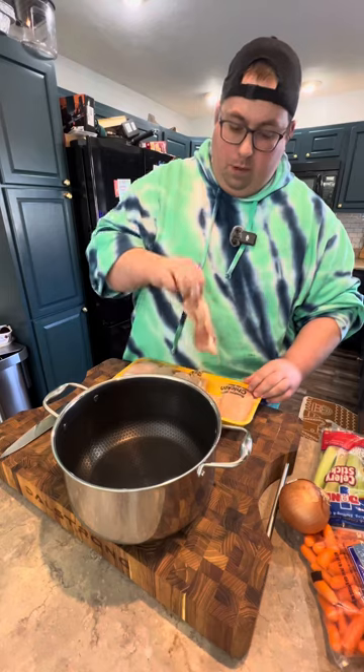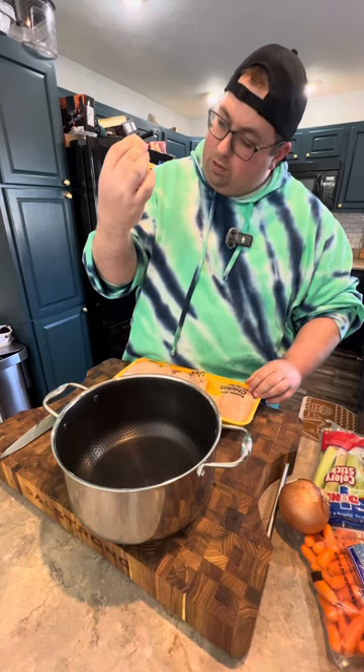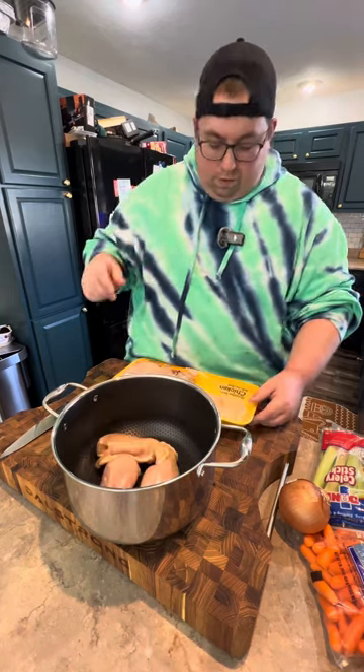Using the HexClad. I'm going to use three of these chicken breasts, as long as nothing looks wonky. Three for three.